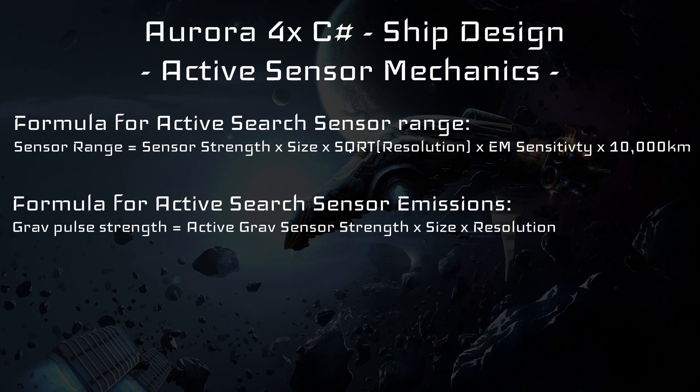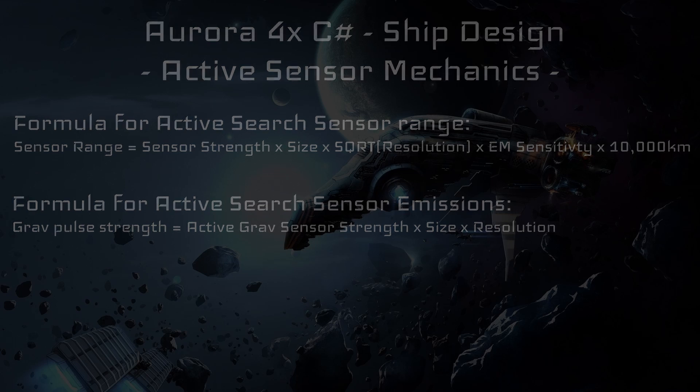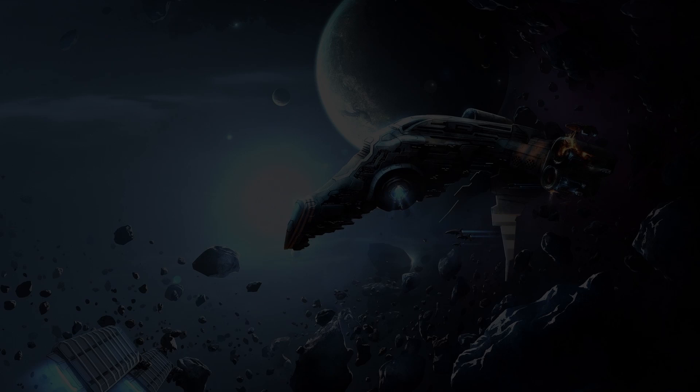This is also important to keep in mind — using an active search sensor on, for example, a stealth ship would be unwise as it directly contradicts the purpose of such a craft. Now that we have covered the major mechanics specific to active search sensors, we will move on to the mechanics of the next kind: passive sensors.